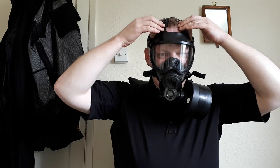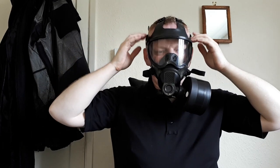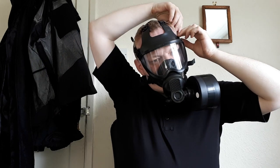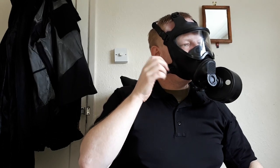Two straps at the top need pre-setting to your head. You've got two at the side here — these also need pre-setting. To do that you just flick this plastic thing out, pull it and set it how you need it, then flick it back in again. These bottom two aren't pre-set. When you take this off, you just pull this tab and it goes slack, and you just pull it to put it on.